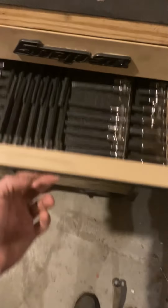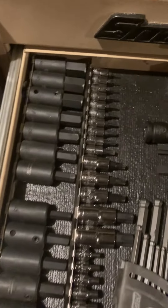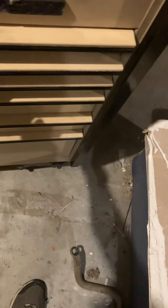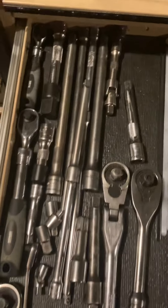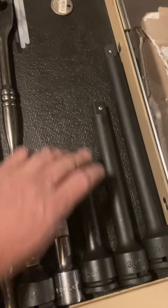Got the Blue Point 87-piece master torque bit set laid out — torques, allens, deeps, E-torques. These are Tractor Supply, AutoZone, Harbor Freight, and these are Harbor Freight. My Husky L-keys — everything else in here is Blue Point. Miscellaneous sockets, starter sockets back there, miscellaneous extensions, ratchets, and some extensions.